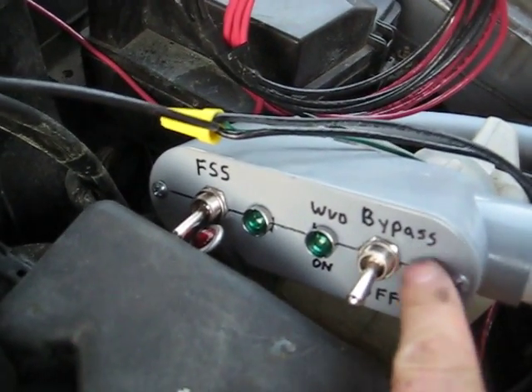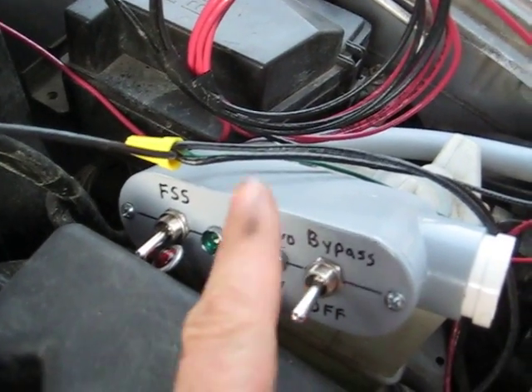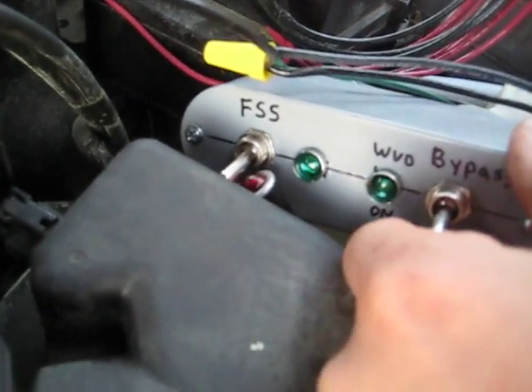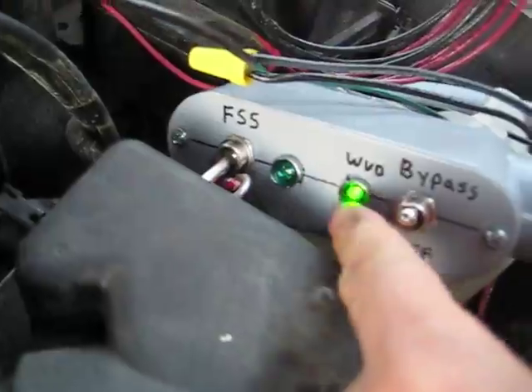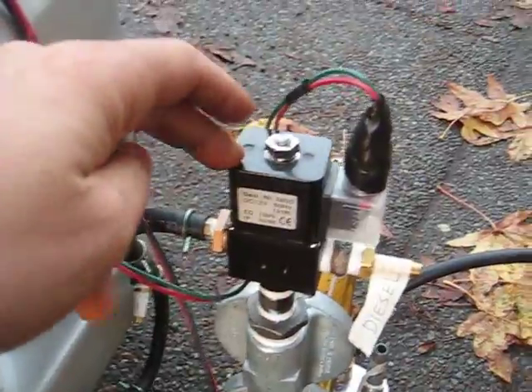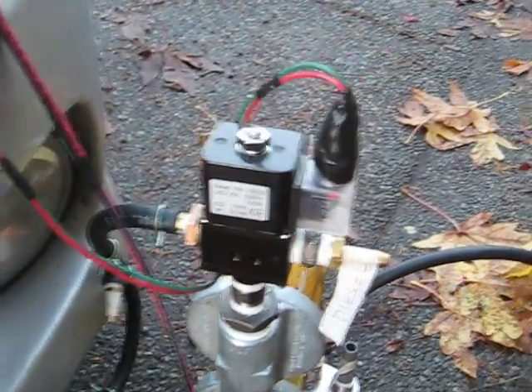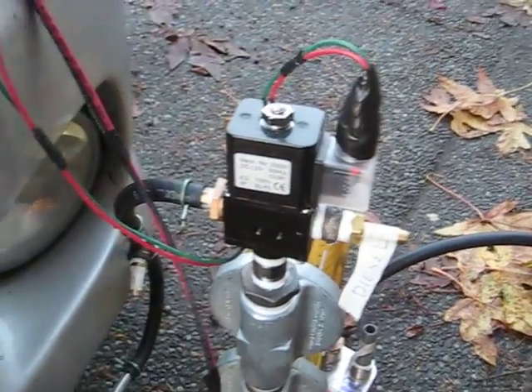What I've got here is a bypass switch and then a fuel selector switch, FSS. Basically the bypass — if you turn it on, see this waste vegetable light comes on, and what it does is it bypasses and turns the solenoid to vegetable oil. The default state is diesel, so when you turn it on it bypasses them, and that allows you to override the system to switch to vegetable oil prior to what the system wants to, or if you want to purge air out of the system.